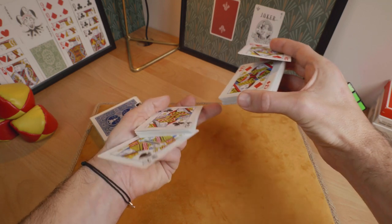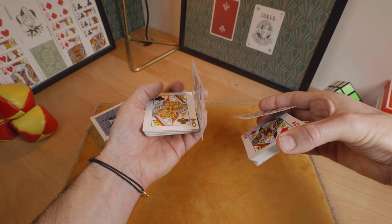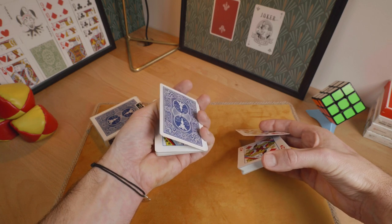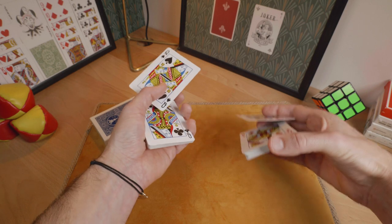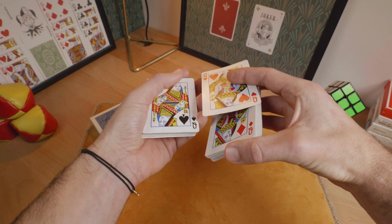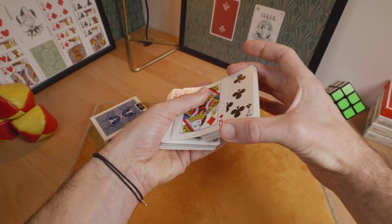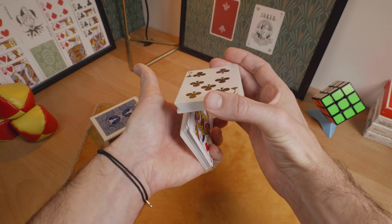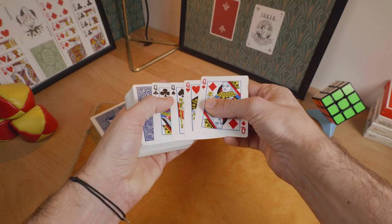Now you have to close the trick. Just slide back the queen of spades with the ring finger and let it fall down on top of the left thumb. Now with the first finger, just flip this card over like this. Move your hand palm down and let that card spin between your thumb and first finger on top. If you have to close it, use the first finger to show the 4 queens.